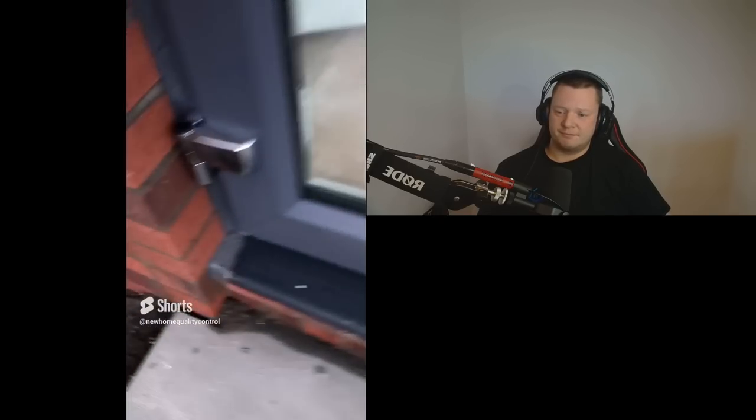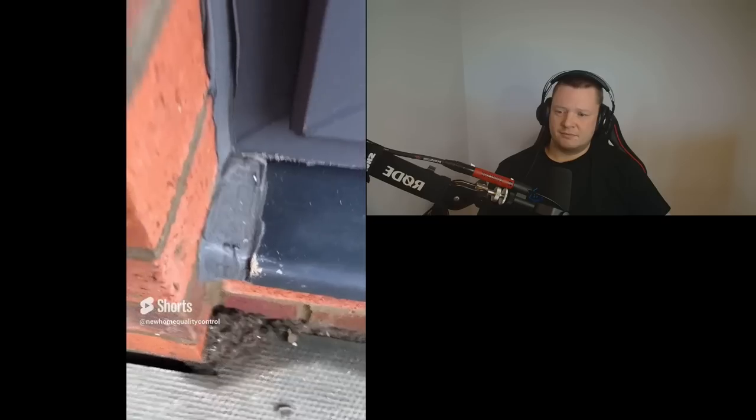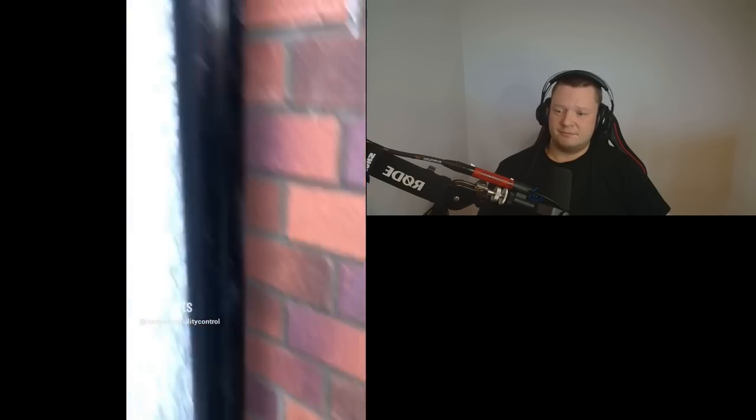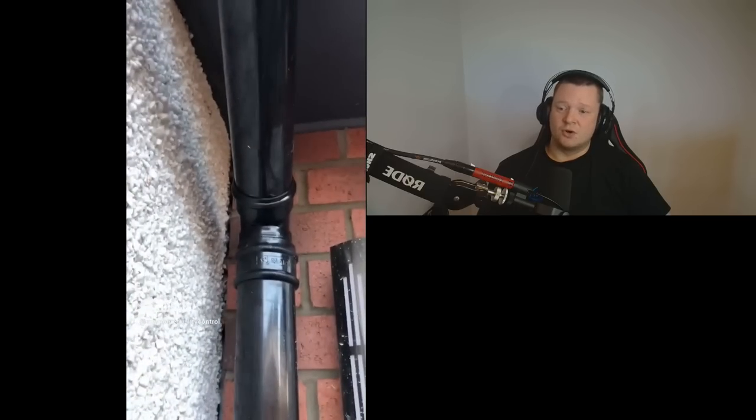On the French door frame, the threshold has been cut short. You'd have to remove the threshold and install a new one. Simple. We've got a massive gap, more poorly dressed mastic, and we've got no mastic seal along the movement joint.